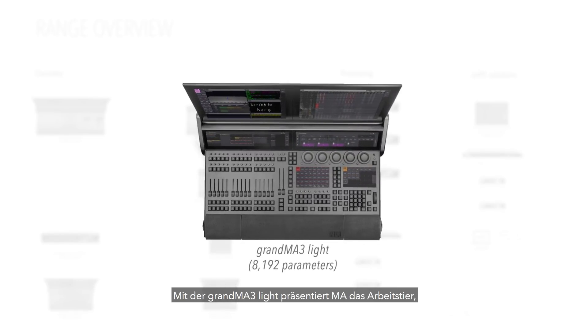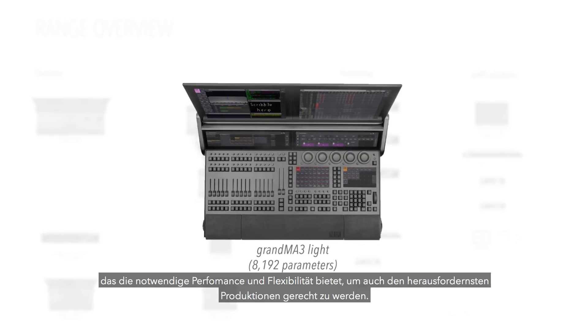The workhorse of the range is the GrandMA 3 Lite, which provides all the power and flexibility you're likely to need for all but the most demanding productions.